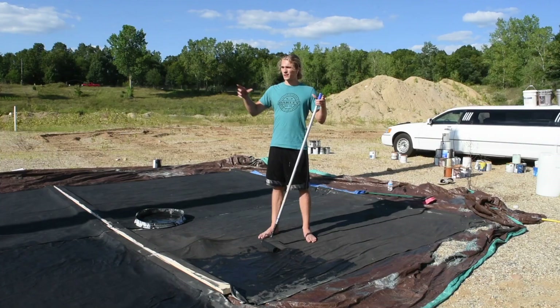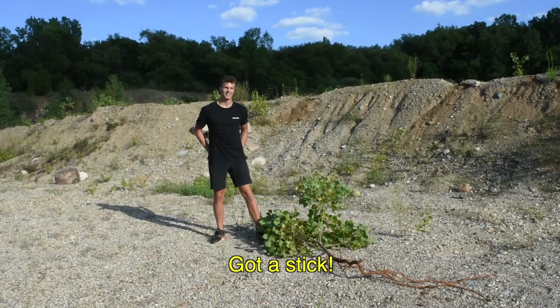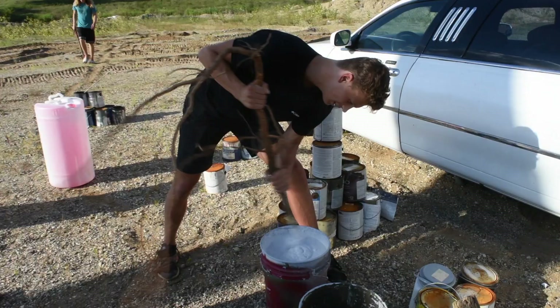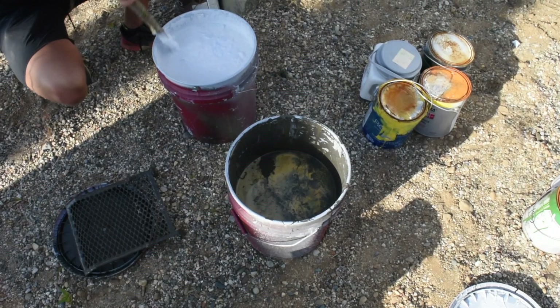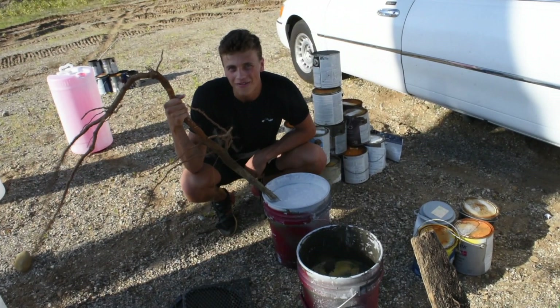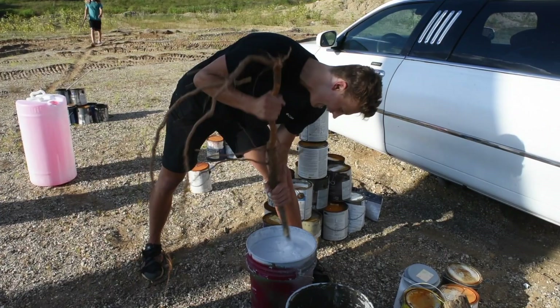We were finally ready to start mixing up the paint and I noticed that we really didn't have anything to mix it with, so I found this tree and got a stick. I just ripped this out of the ground because nobody else wanted to find a stick. We found this paint in the basement of an old building — it's going to work out for us, but it's going to be a little thick, a little gummy, a little stupid thick.